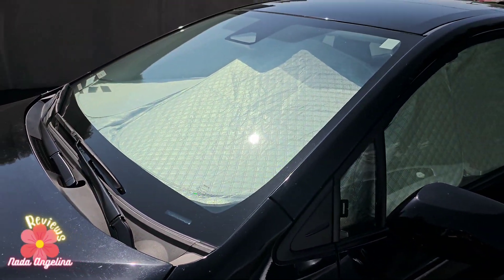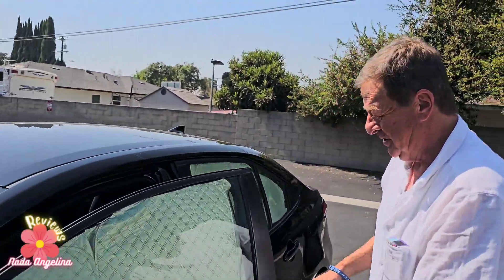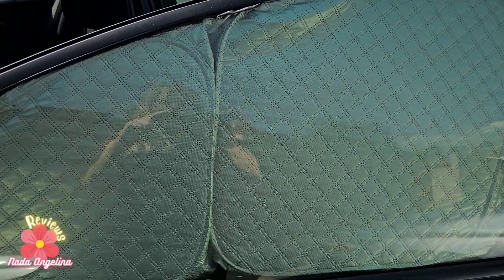Dad, I've got you something. Look what I got you! Thank you. Thank you very much. I love that. Congratulations. Thank you.